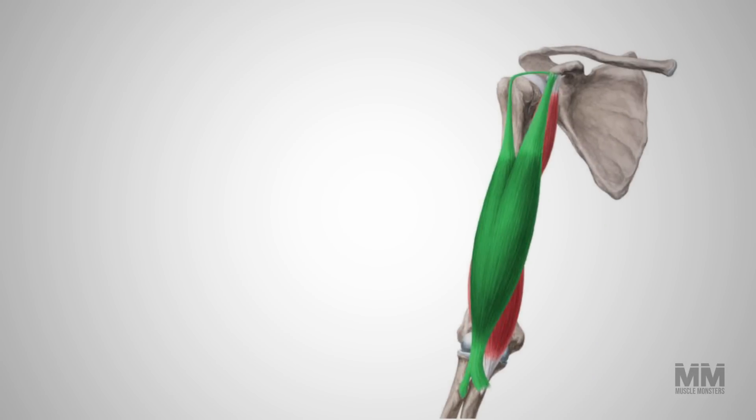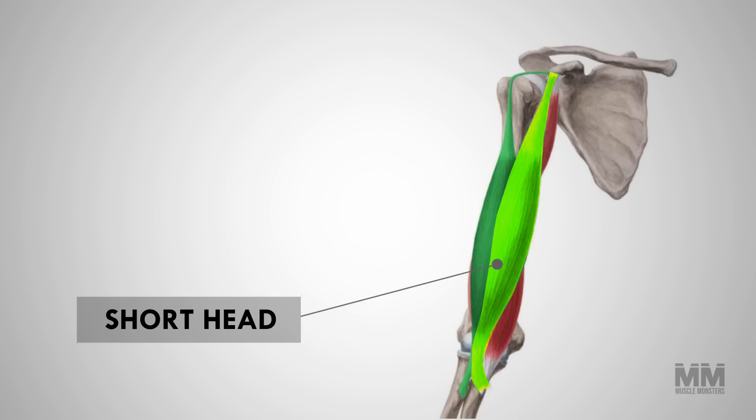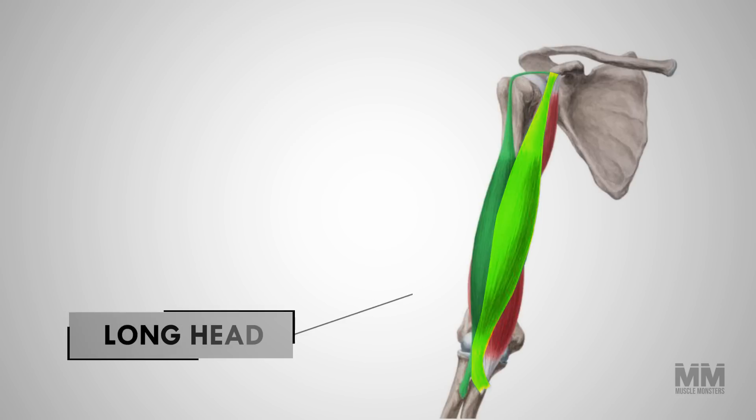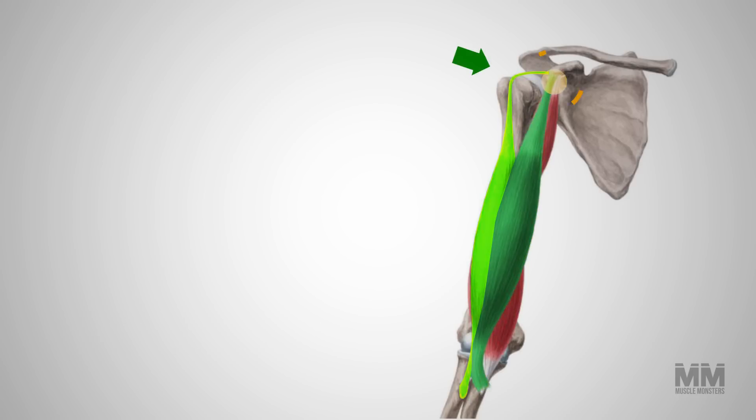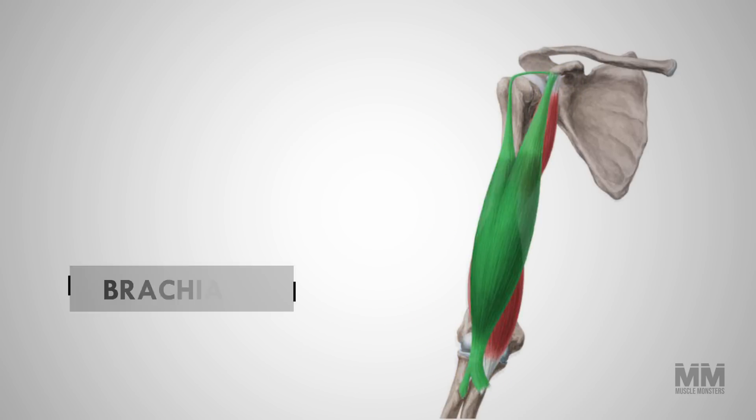The biceps are a muscle group located in the upper arm and, as the name suggests, is divided into two heads: a short head located on the inside of the arm closer to the body, and a long head which sits on the outside of the arm further away from the body. Both heads originate in the scapula and both heads converge to insert into the forearm.